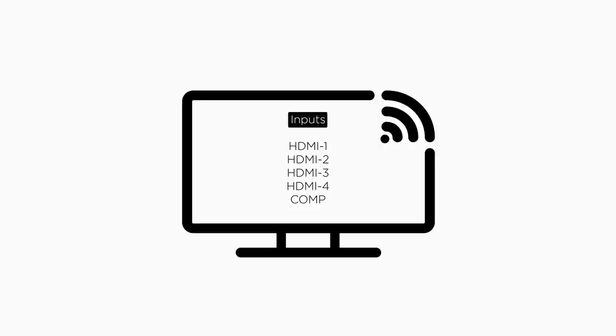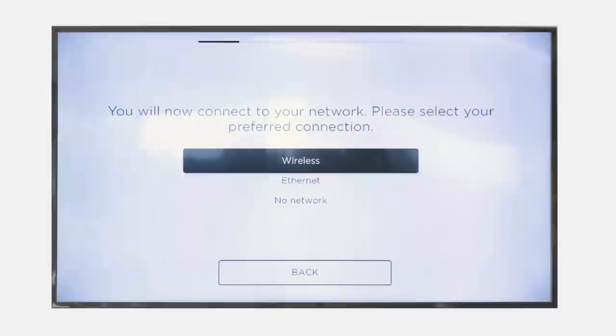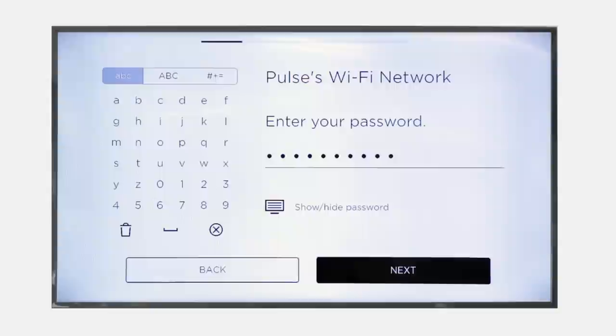Using the TV's remote control, power on your TV and select the HDMI input that the console is connected to. On the TV, you'll see the Bose logo, then the UniFi Setup menu. You are now ready to follow the UniFi Setup Assistant's on-screen instructions.